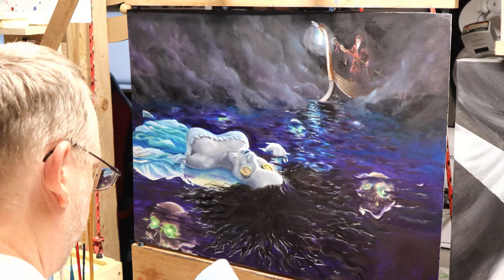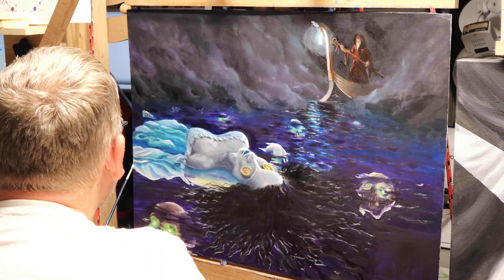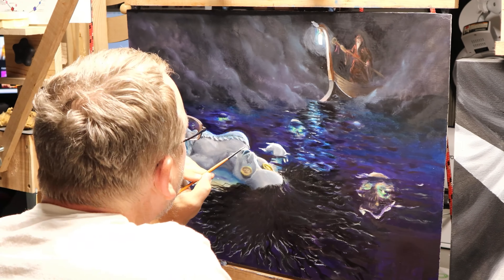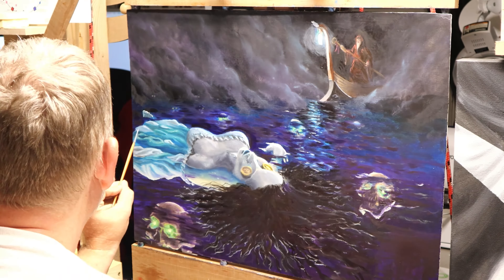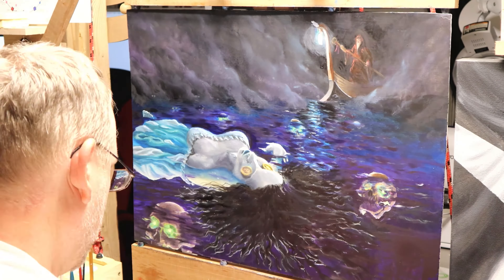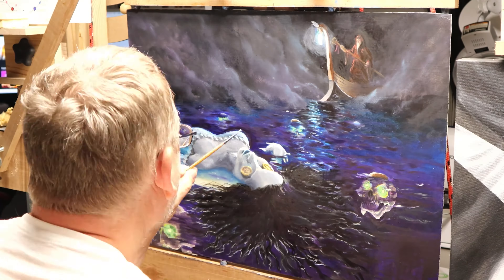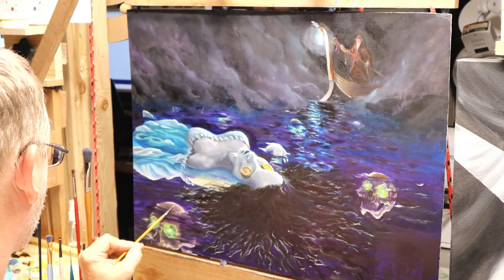Here I'm touching up and adding in more details, and also pushing back Charon — I didn't want that to be the primary focus. The main focus should be the girl floating in the water. As I go you can see I'm adjusting things and adding highlights where I feel things should pop more. I've pushed back the skulls in the water quite a bit and added in other elements.